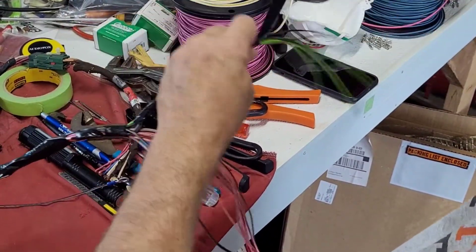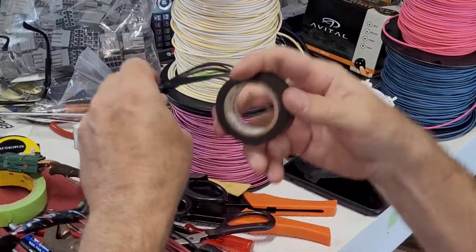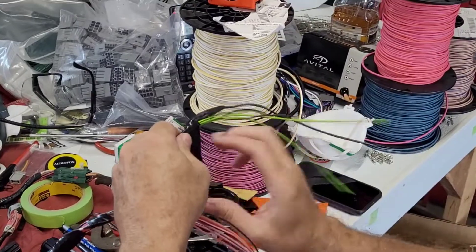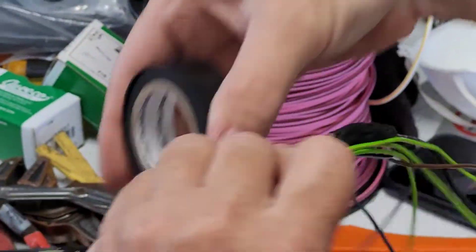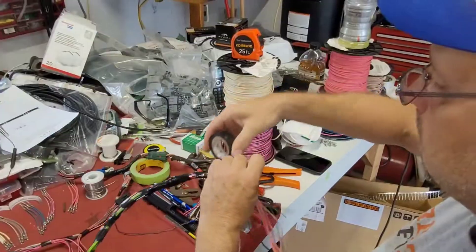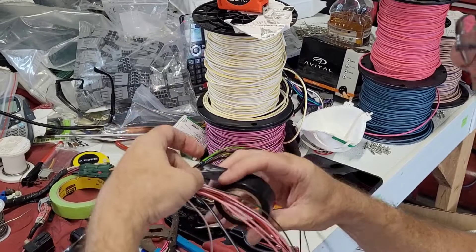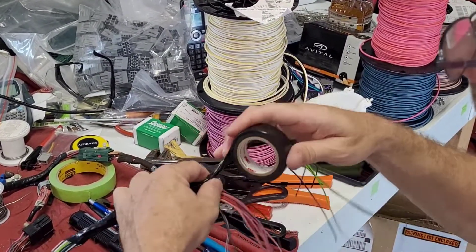Keep rolling, because this is part of it — sometimes you do stupid stuff. I don't want the grounds with them; I want them by themselves. I hope you guys are learning from my mistakes. This is one reason this is taking so long, because I keep making mistakes, and I know how to do it, but I want the video to be right for you guys. We're all going to make mistakes doing this.